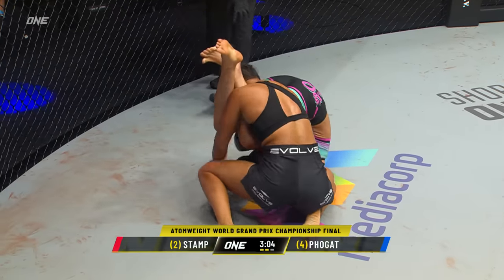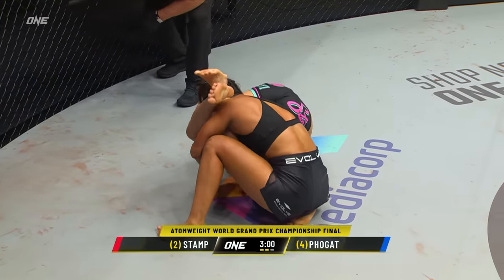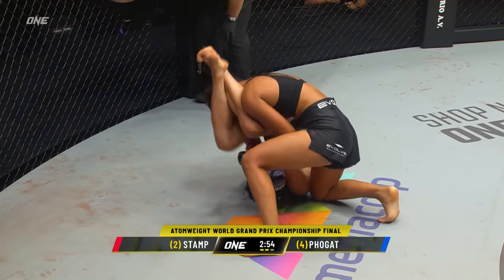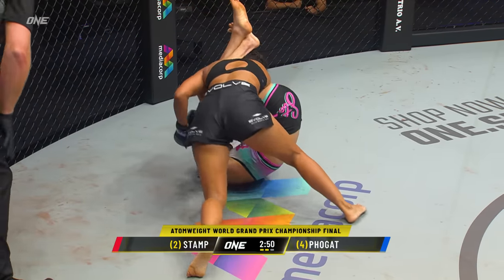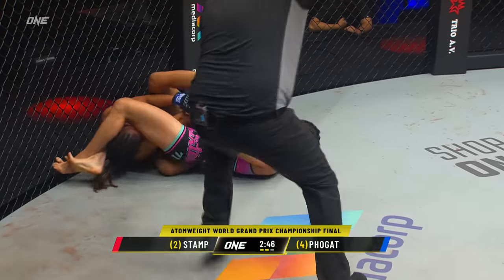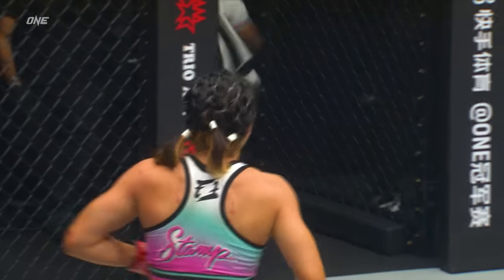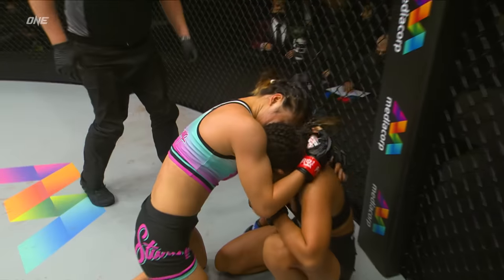Looks like she's going after an armbar now. Ritu's got to keep her stacked as Stamp tries to extend to create pressure on the elbow. Here's Ritu utilizing knees to the body — and Stamp with knees to the head! Hands on that wrist — Stamp is hoping to submit Ritu with the armbar! She got her! Stamp Fairtex submits Ritu! Stamp Fairtex is the World Grand Prix Champion!